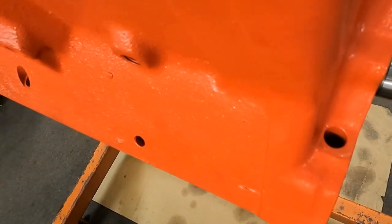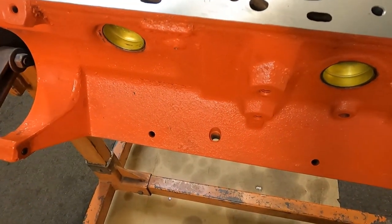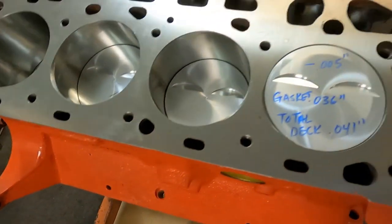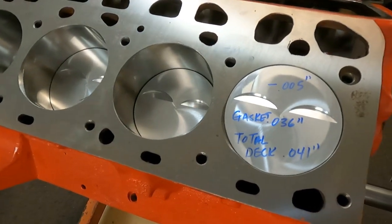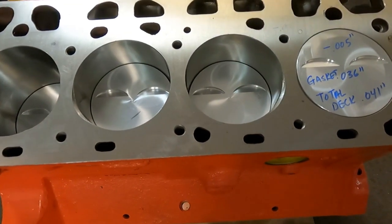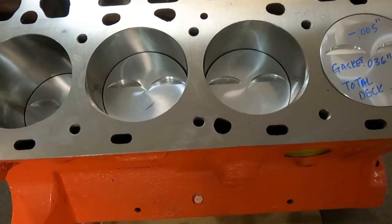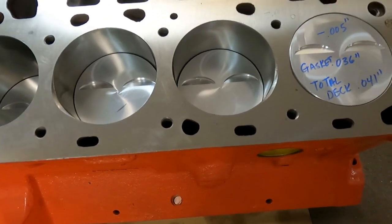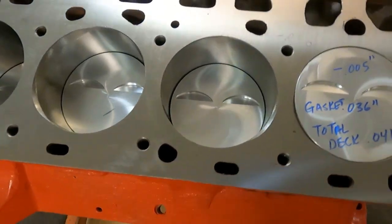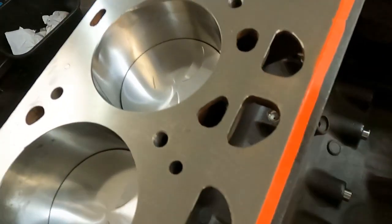We have the dipstick tube on the side, we've got this hole open, we've got the one in the front blocked. The block is all final washed and painted. We did some extra deburr work on some of the corners and the flash, above and beyond what we did on our regular short block video.